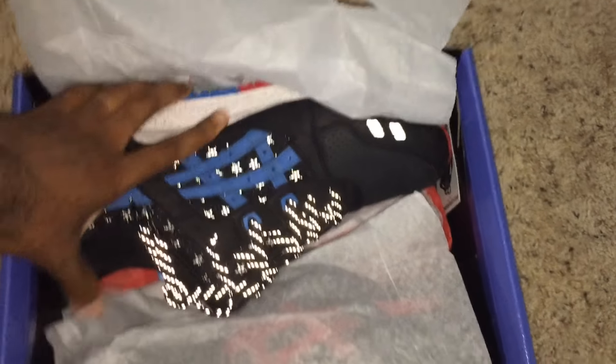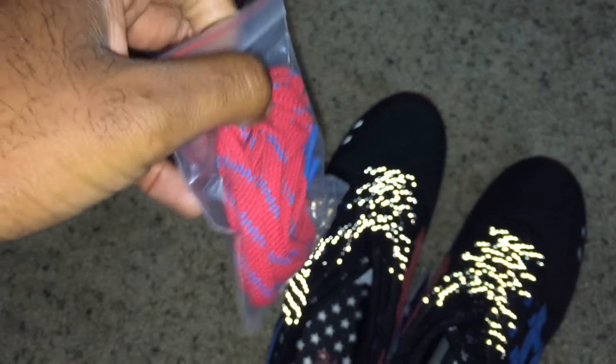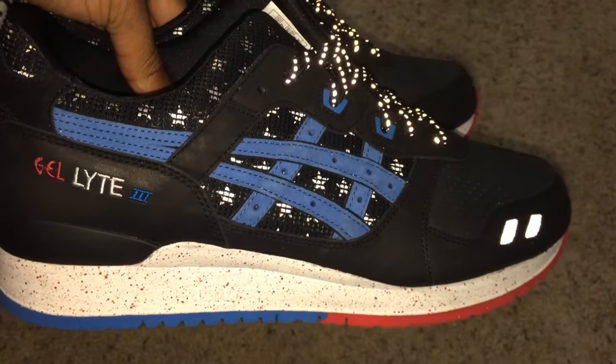Let's get to the shoe. As you can see, it has 3M on it — you can see that because I have the flash on my camera. These shoes are dope, just beyond dope. It also comes with an extra pair of laces; if you don't want to use these black ones, there are alternate laces included.